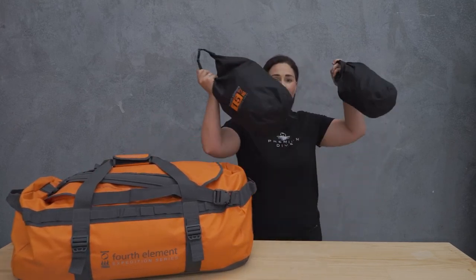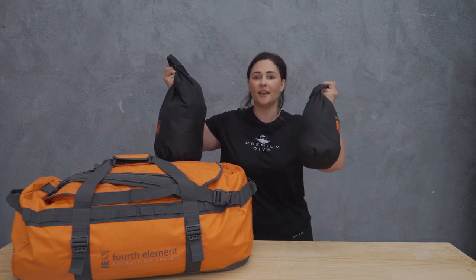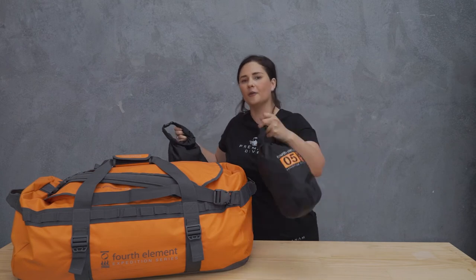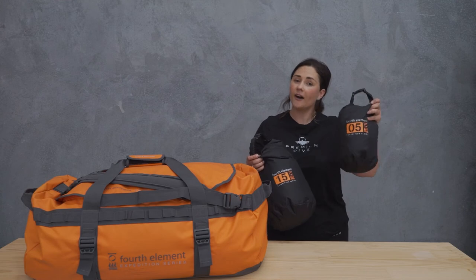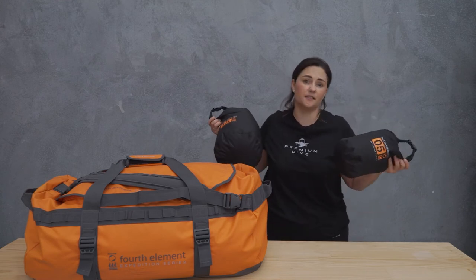If you're travelling overseas it will be nice and big with plenty of room. And don't forget, with any of these bags, a dry sack is what you need to help keep a few things dry like your keys and your phone. They roll up into nothing, they're super lightweight, and they go really well inside these expedition bags. They come in a range of sizes from 5 up to 30 litres, so depending on what you want to put in there, there's a size to suit.